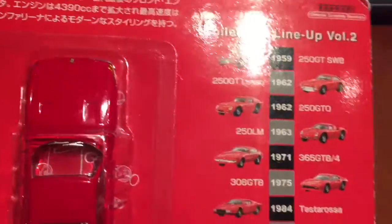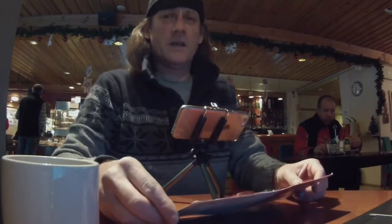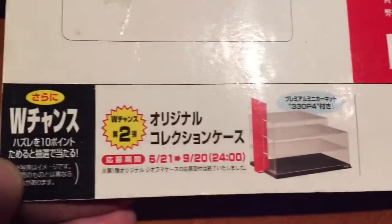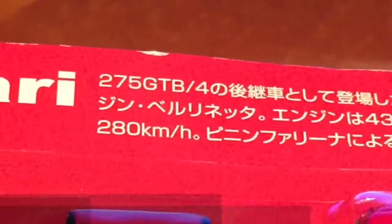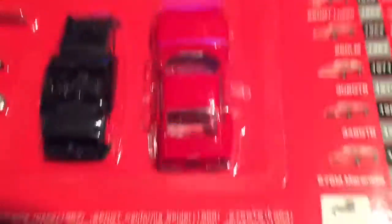Today we're going to try and open this baby here up out in the wild again. This is a very nice little cafe. I did try and film it down there but it was a bit rough. Here's the back of it. Last time we showed you this piece of kit - it's all in Japanese. This particular model is the Ferrari 365 GTB 1971.